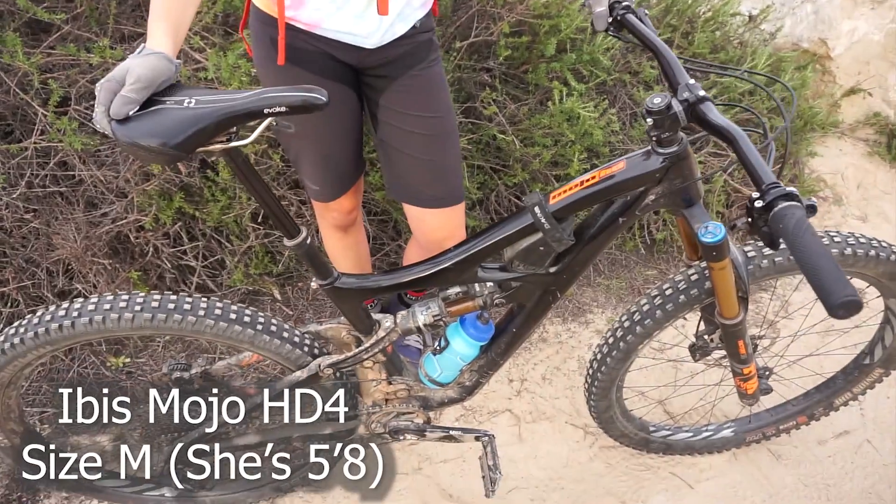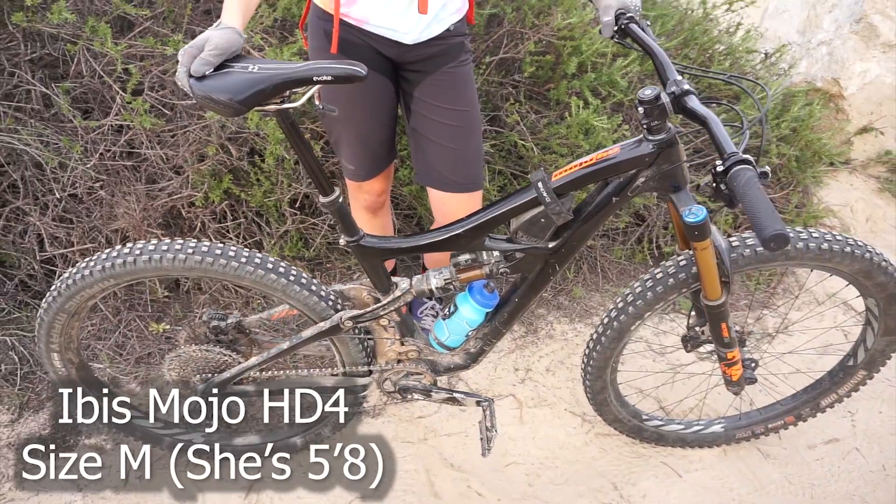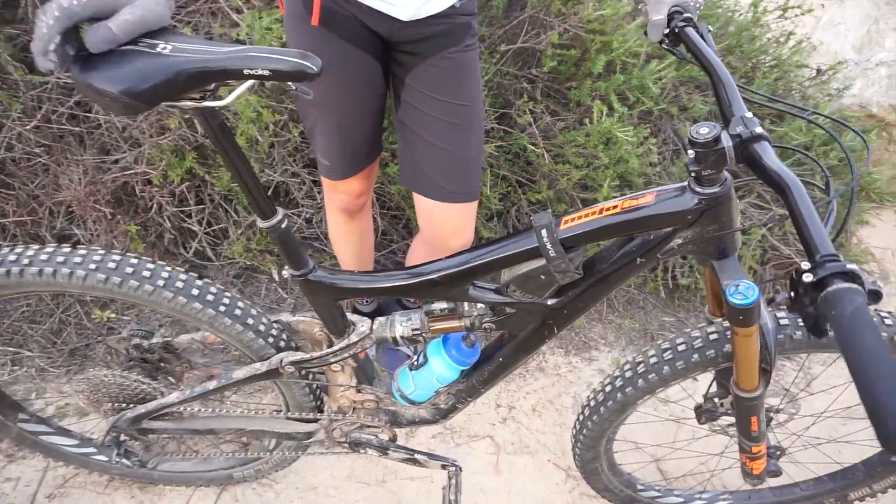So now I'm riding an enduro bike — a long-travel 27.5 bike, the Mojo HD4 by Ibis. Before this I had a 5010, a shorter-travel bike, which was my first full suspension. This is my first long-travel full suspension — it's 160mm in the front and 152mm in the back.